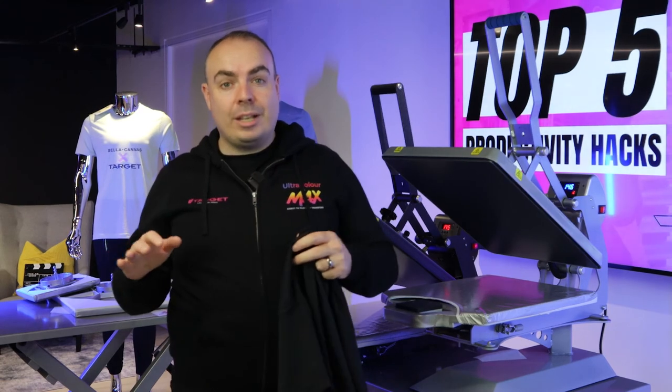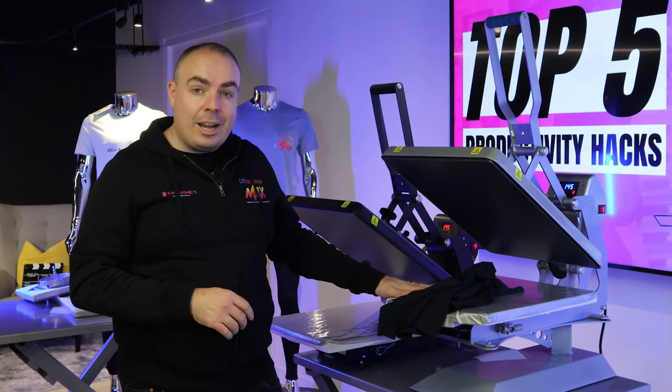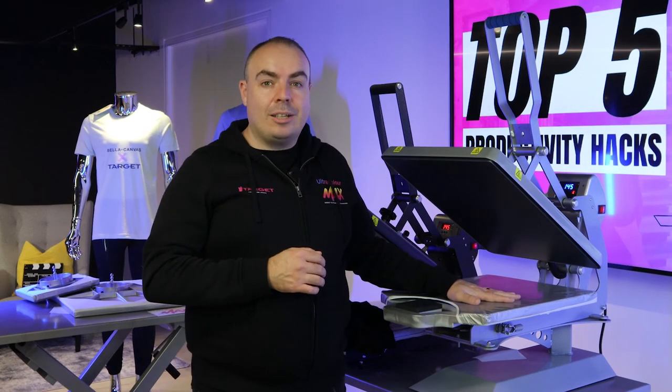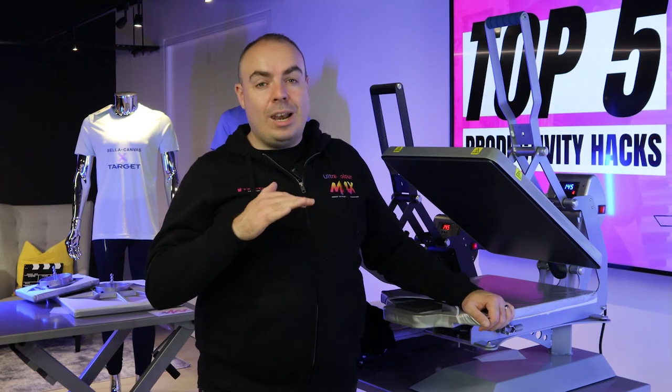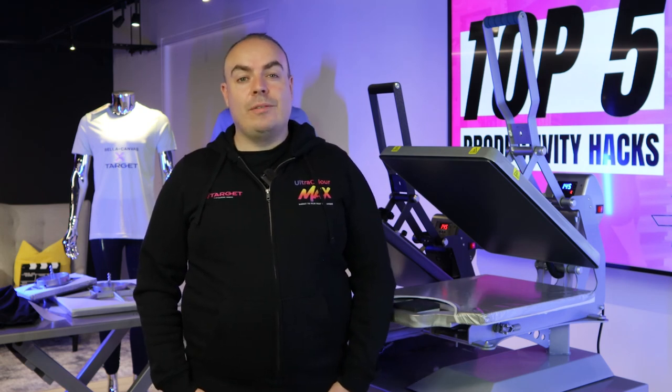This is just some of the productivity hacks you can make with the Hotronix range, available on targettransfers.com. A quick slip, a quick slip and counter caddy or counter stand if you want something freestanding, or even better, add the tag-along platen onto your press and you can make some absolutely monstrous savings — a minimum saving of 11 working days per year. Thanks for watching the productivity video today. If you enjoyed it and you're thinking about saving 11 working days for your business, don't forget to subscribe to our YouTube channel and turn those notifications on because we've got loads more time savings and productivity hacks coming your way.